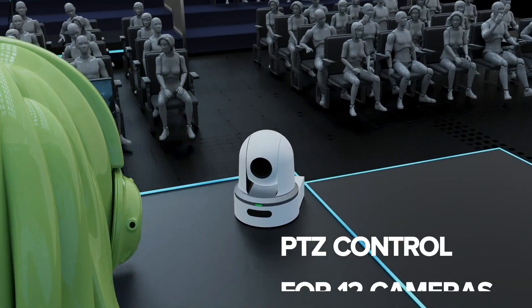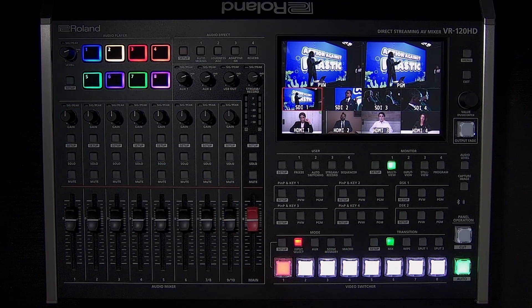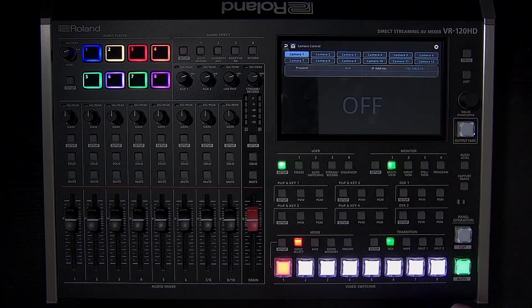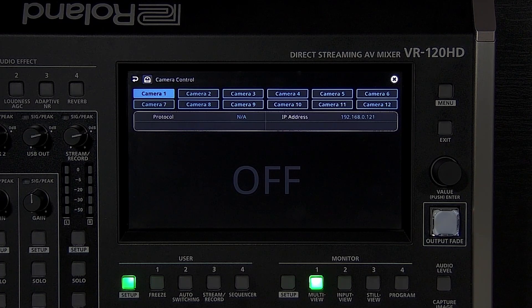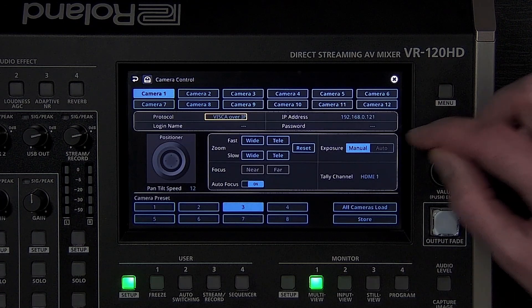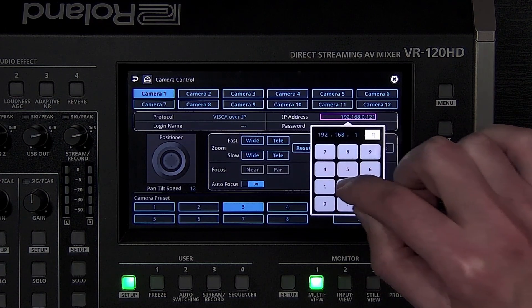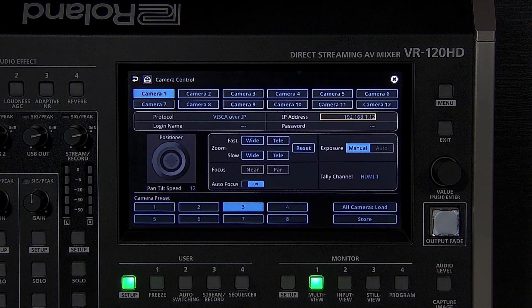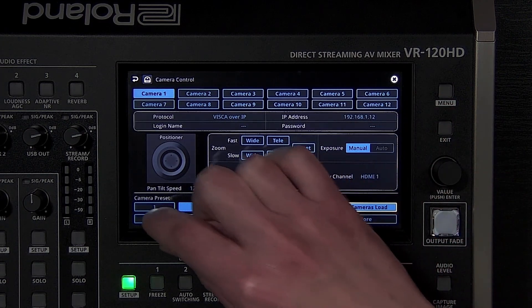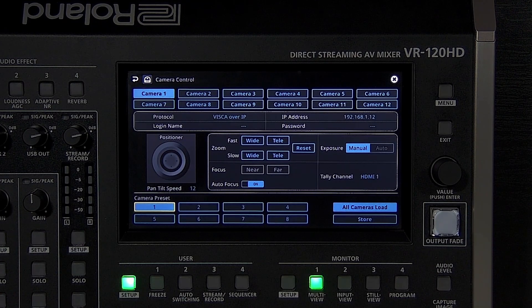You can connect up to 12 PTZ cameras to the VR120HD and control them using the menus. Reassign one of the user buttons to open camera control mode. Tap the setup button — the setup menu makes it easier to configure and use cameras. To set up a camera, choose the protocol for your camera's brand. If your camera is from Sony or not on the list, use VISCA over IP. Enter the IP address of your camera — it's helpful to use static IP addresses or reserve IP addresses in your router's settings so cameras keep the same address every time. Once connected, you can pan, tilt, and zoom the camera, as well as store and recall presets. If you want to recall different presets from different cameras, create a macro that runs the recalls you need.